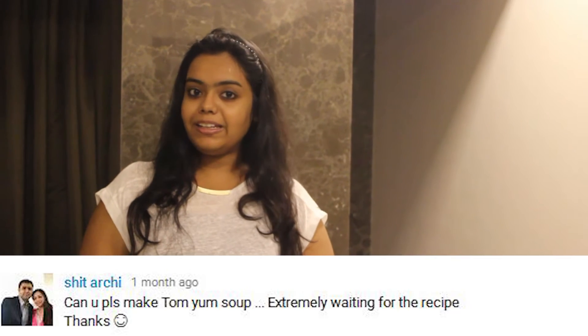Hi friends, welcome back to Simply Jain. This is your host Kishali Shah. Today is another day of our Thai food trip with a suggestion special — that's Tom Yum soup. So let's start making it.